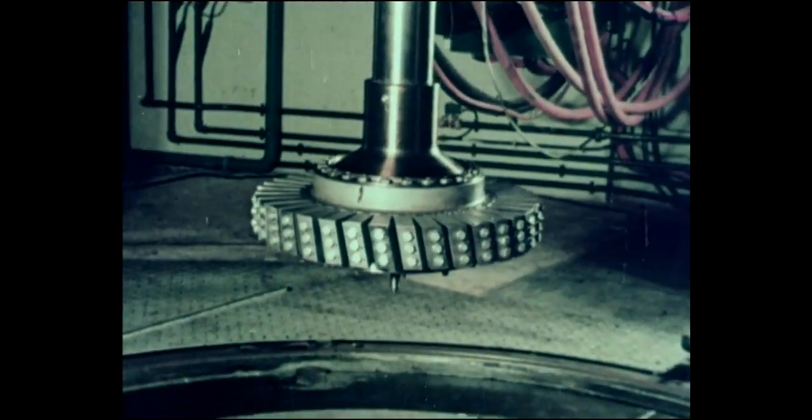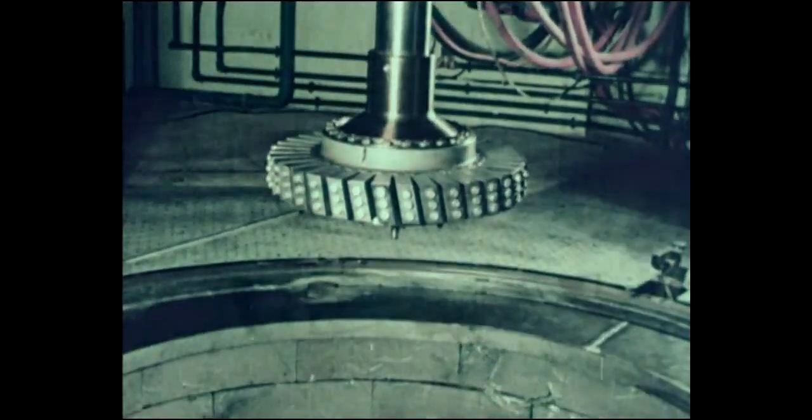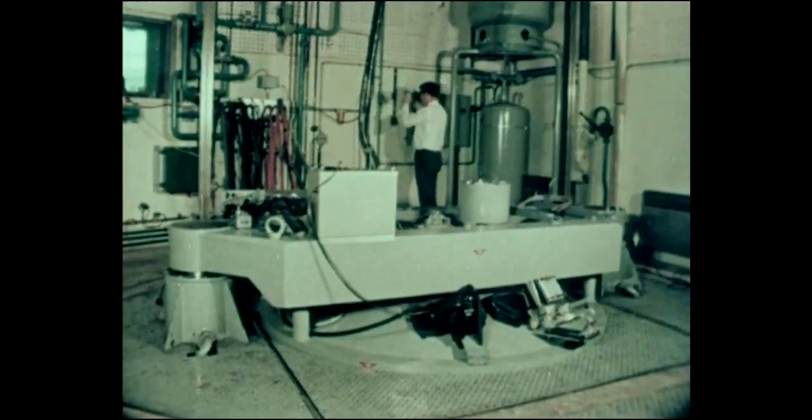Many thousands of hours of cyclic fatigue testing are undertaken, and the results are used to check the accuracy of the stress calculations and to determine component lives.